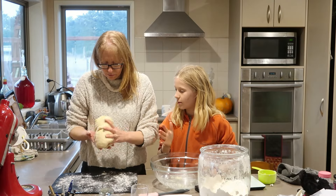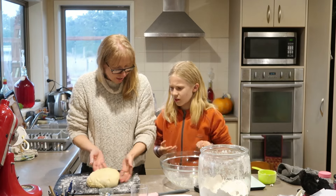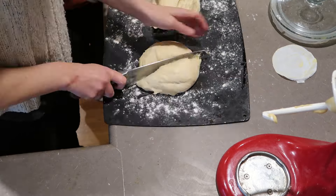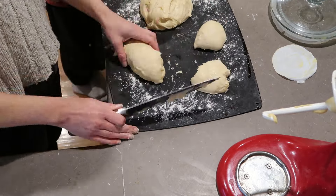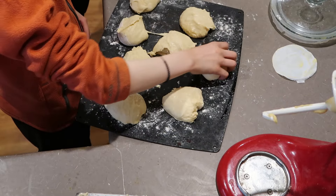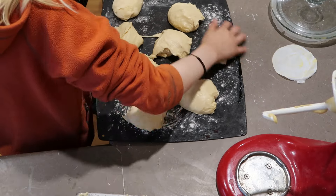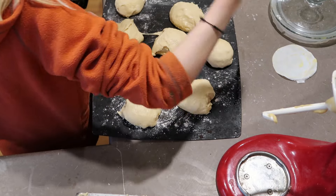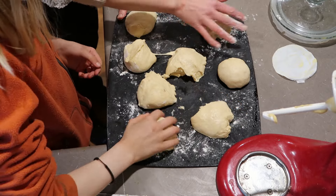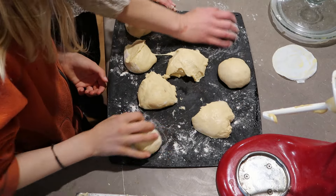We separate the dough into separate portions - that's fine, it's still a bit sticky, that's normal. We're doing eight. So just put your hand over it like that, press down a little bit and just roll it around.